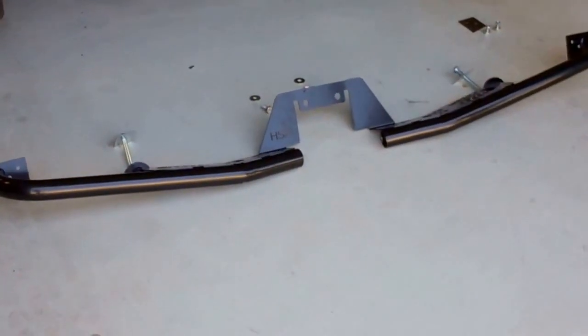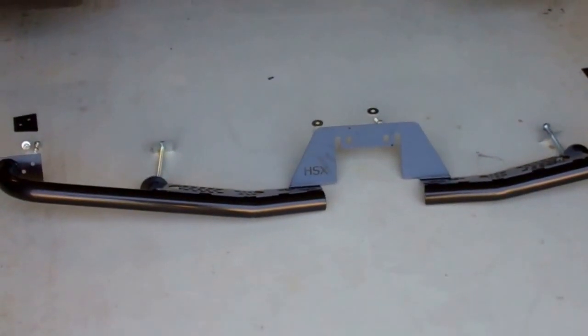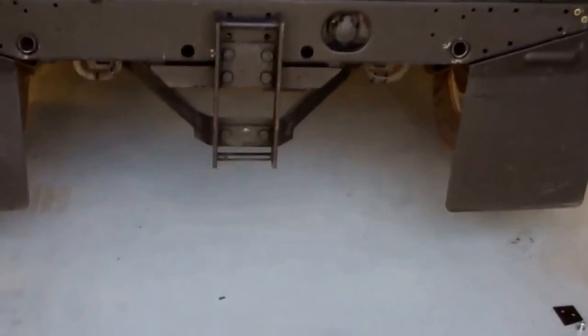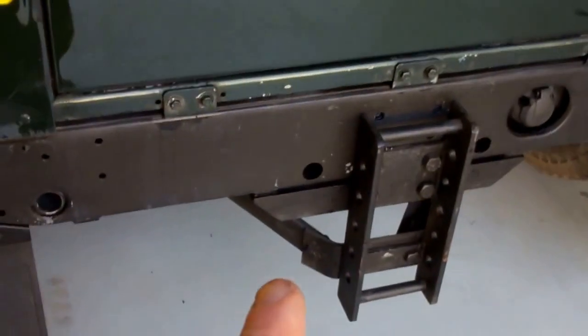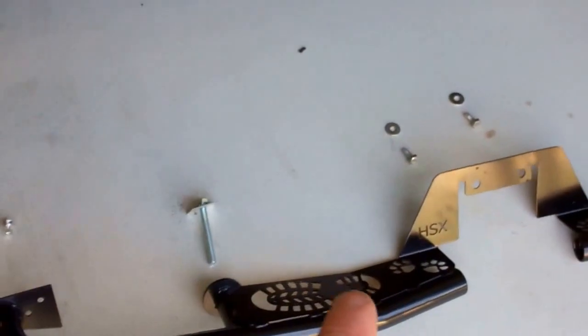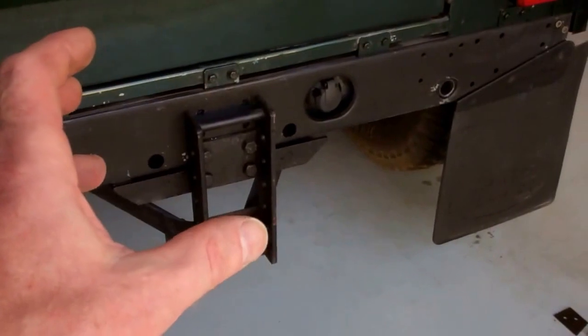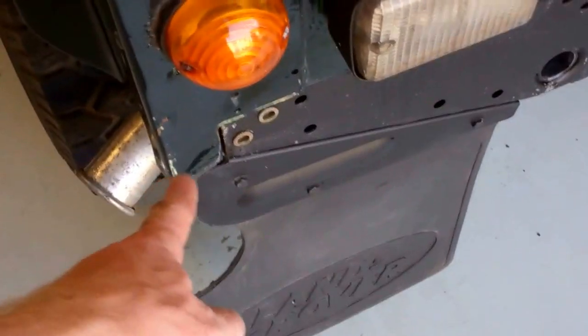In this video we're going to show you how to fit our new rear bumper — the protection step bumper for the back of the Land Rover Defender. If you've already got a tow bar with a drop bar, what this does is convert it to look more like one of the NAS spec tow bar rear bumpers. Rather than changing everything, you can just put it on. Also, there's not a lot of protection for the corner on the back of a Defender.